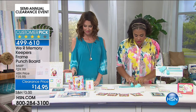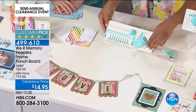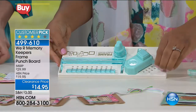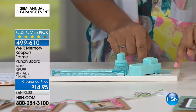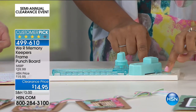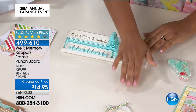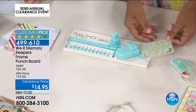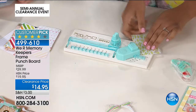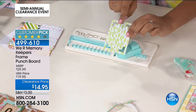The frame punch board will allow you to punch exact frames with any piece of paper. Right here on the sides are little peg holes where I can place the pegs depending on how wide I want my frame — a quarter inch, half inch, three quarters, or one inch. I'll go with one quarter inch and start punching around the edge. That is all I have to do. Keep going around the edge, and you can already see how I've started my frame.